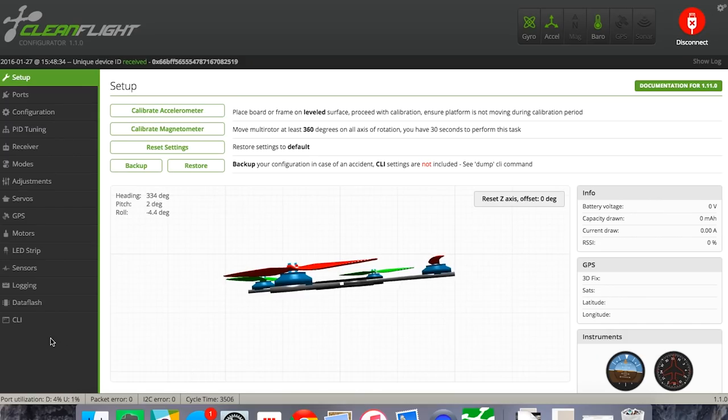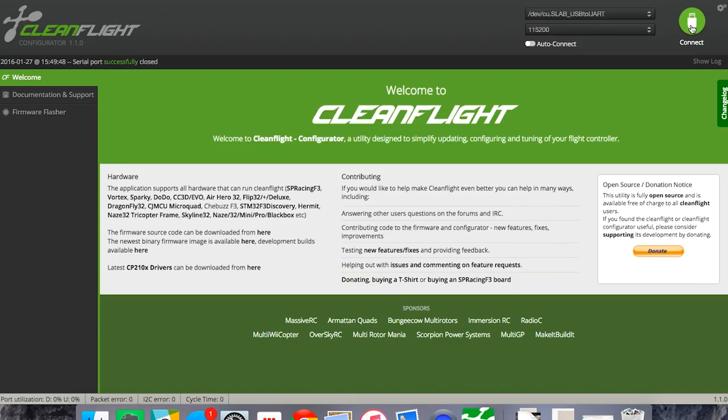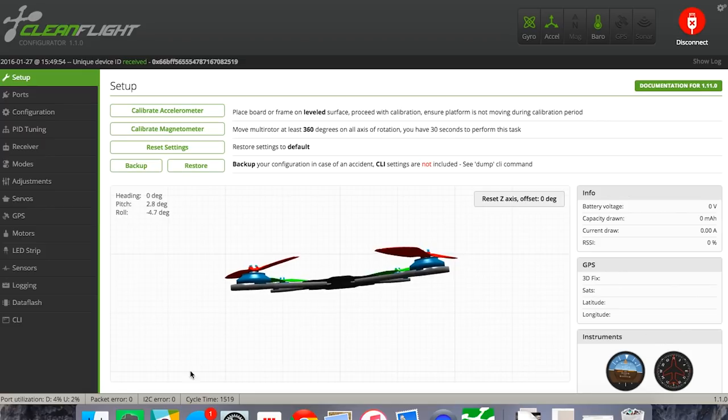To do this, hit CLI at the very bottom left — that opens a command prompt page. Type: set space looptime space equals space 1500, then enter. If you did it successfully, it'll say loop time set to 1500. At this point, type in the word save. It'll reboot. Sometimes it doesn't reset cleanly, so hit disconnect, wait about five seconds, and hit reconnect. When you reconnect and go to the very bottom of the page, you should see cycle time showing around 1500 instead of 3400. That's exactly what we want.